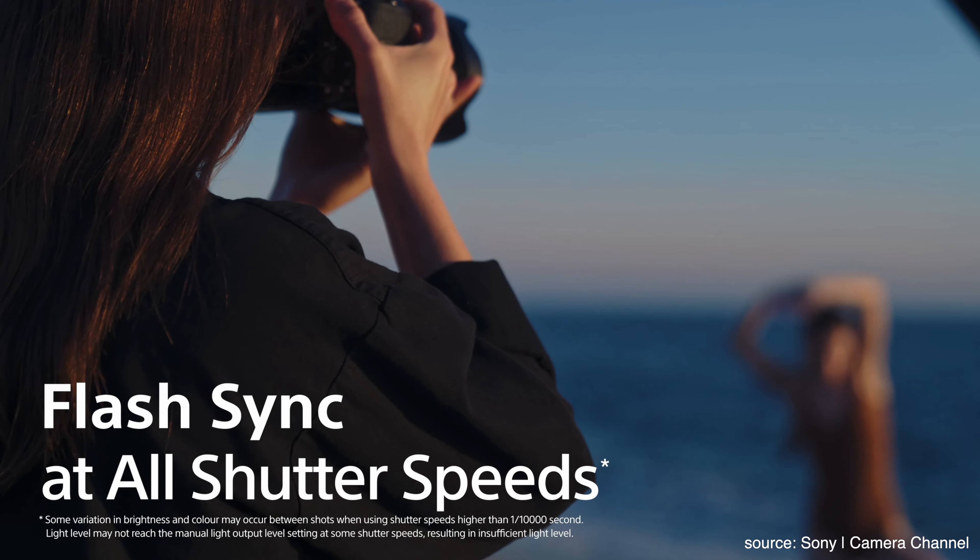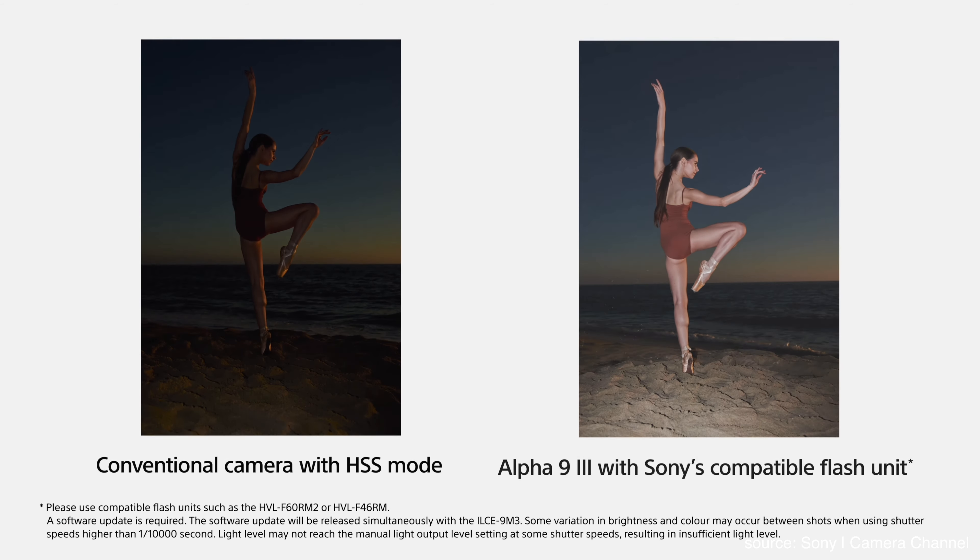Thanks to the global shutter, the Sony A9 Mark III can sync with flashes at ridiculous shutter speeds — no more 1/250 sync limit, no more HSS shooting at lower flash power. Now you can easily kill the ambient light and overpower it with your flash. I wanted to create a silhouette backlit shot using my 50mm at f/1.2 for super shallow depth of field, with the flash blasting behind my couple. Because it was cold, I wanted to use their breath as backlit steam between them. To kill the ambient I needed to go to 1/4000 of a second shutter speed.